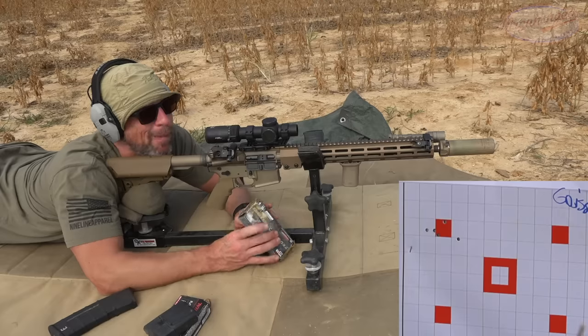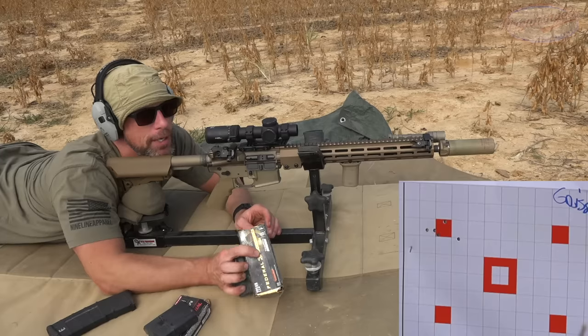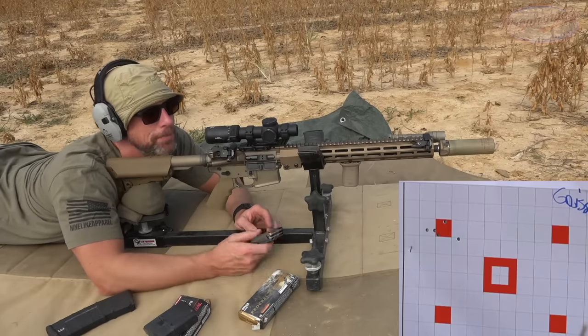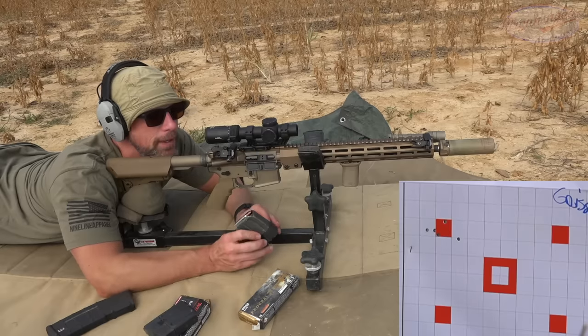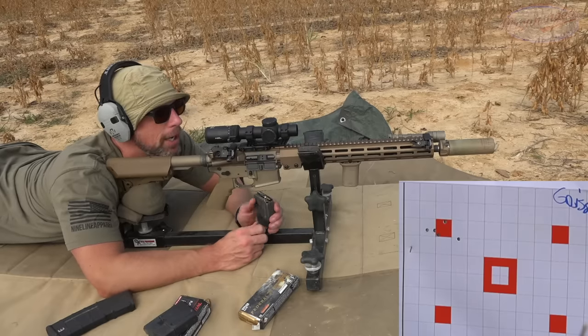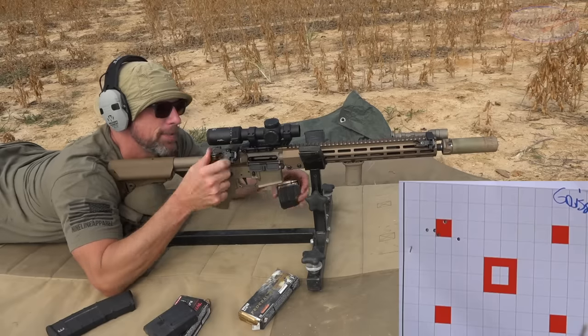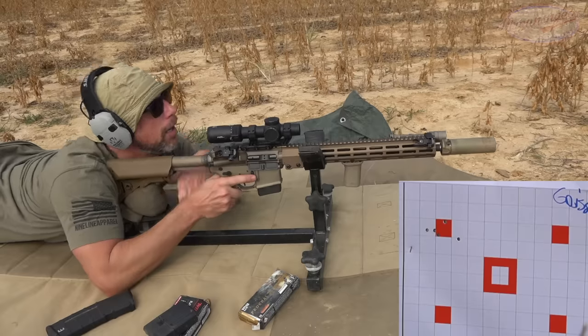Next up is Federal 223 Trophy Copper — it's an all-copper bullet. Although it's 55 grains, because it's all-copper it will interface with the lands and grooves on the rifling as if it was a little bit longer. That's a video for another day if you guys want to know why, but trust me, it's true. Let's see how it does.